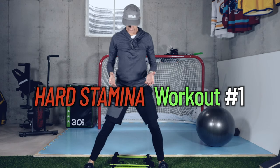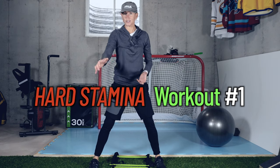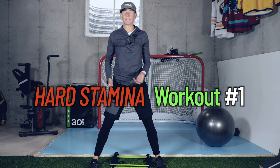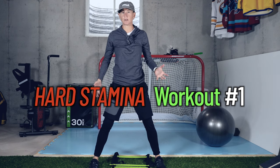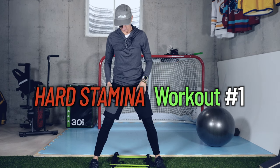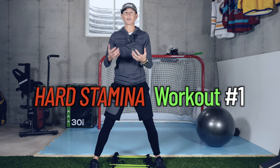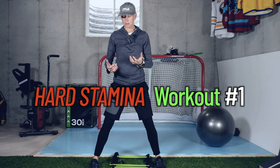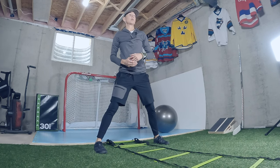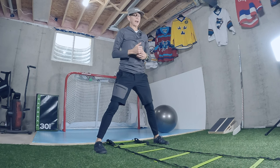We're going to use an agility ladder for the first circuit - you move along the ladder. If you don't have an agility ladder, you can do it on the spot, or even tape out a box or square. I'm doing it on the spot for filming purposes, but you can definitely do this drill moving forward in the ladder. When you get to the end, just turn around and come back.